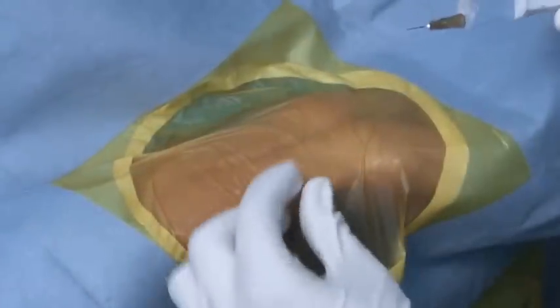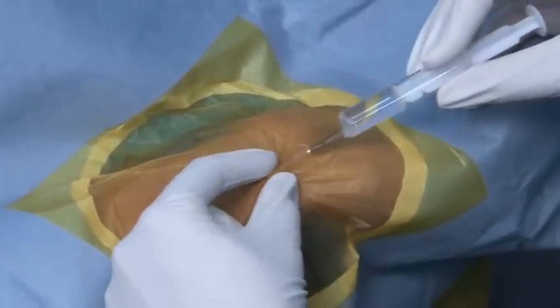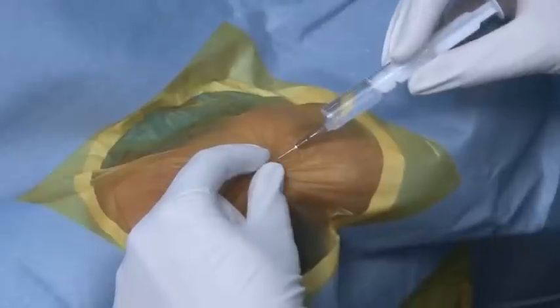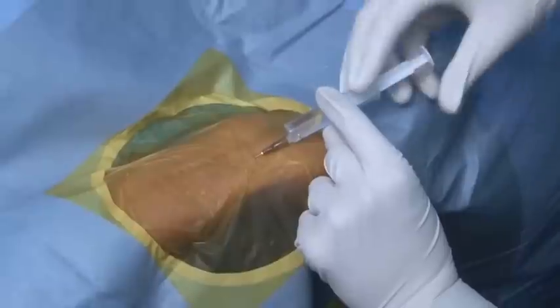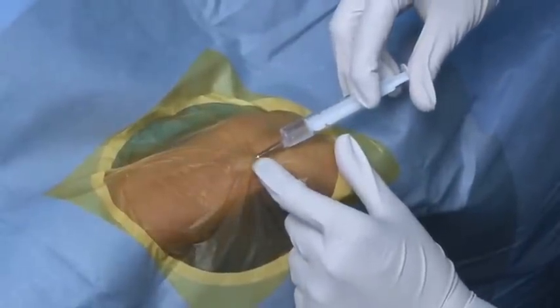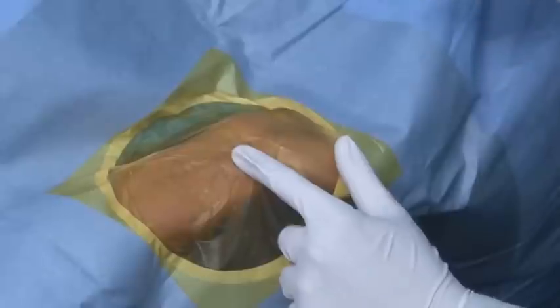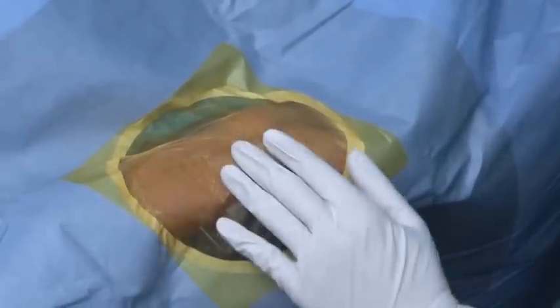Local anesthesia is being given with xylokaine using a 26 gauge needle. Unlike femoral access, we are giving a very small dose — about 2 cc, or at most 2 and a half cc — because a higher dose can obliterate the radial pulse.